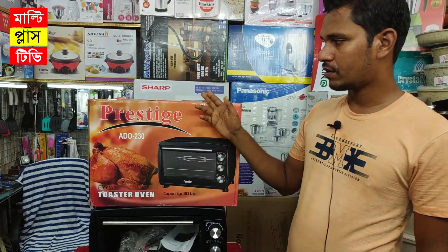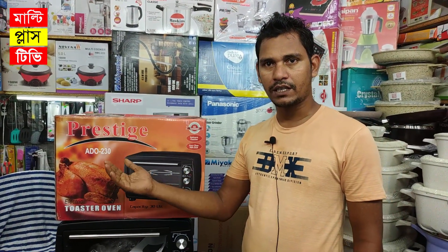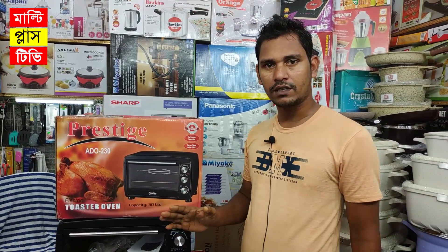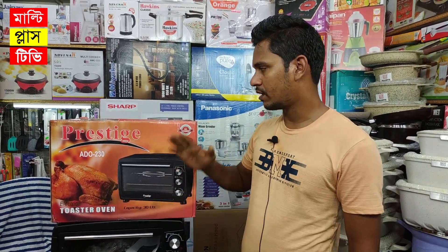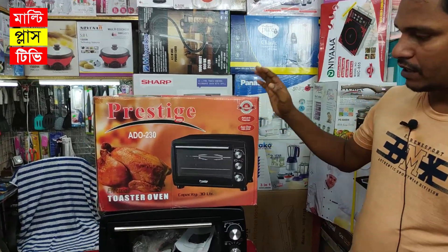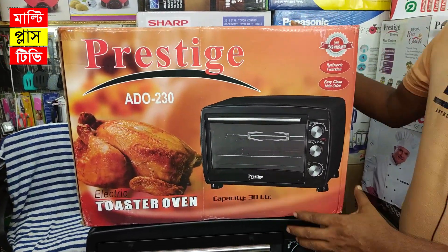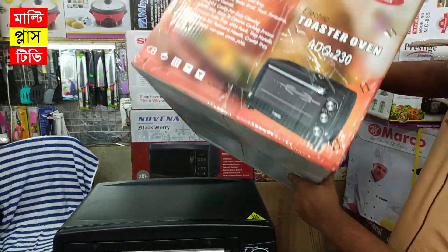It is manufactured in India with Prestige. There are a lot of Prestige companies. One place called Prestige — we are here for this brand capacity. We have to make the ovens.